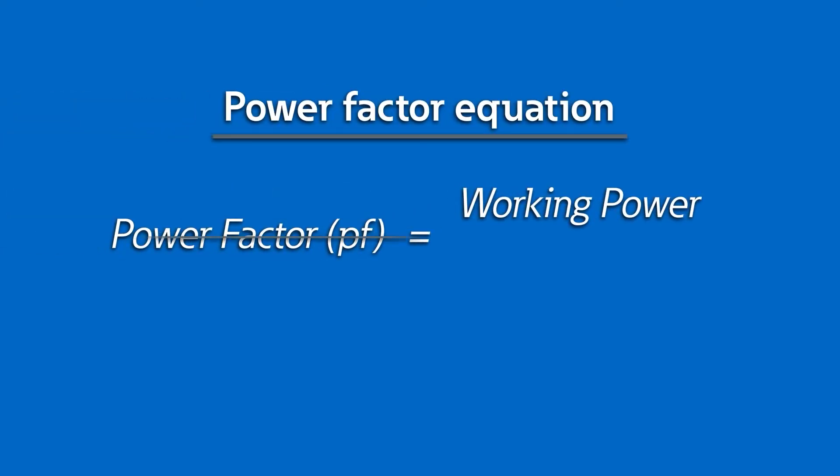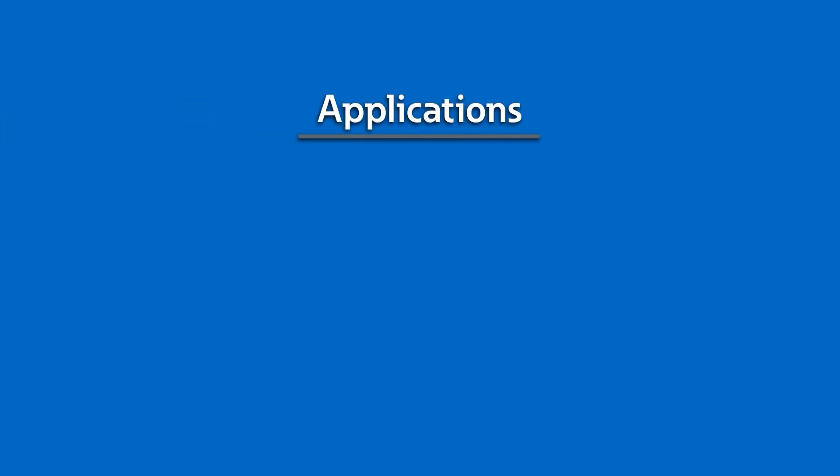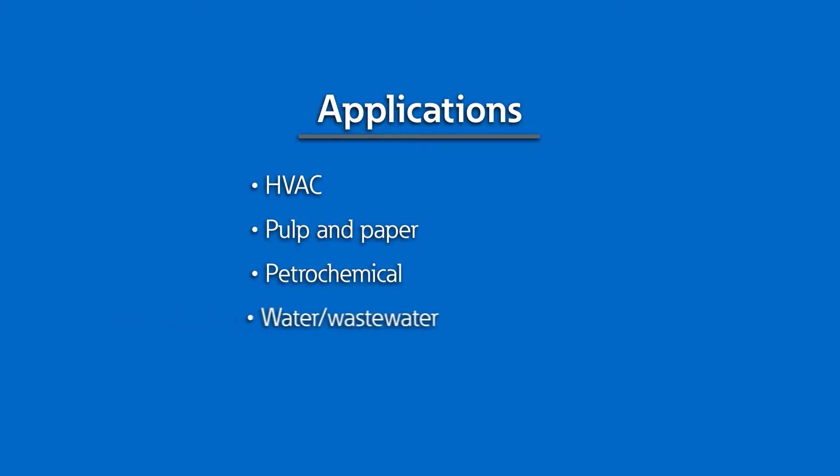Let's highlight another benefit of using variable frequency drives. Drives offer a very high power factor, which is the ratio of working power versus apparent power, further reducing the overall current required to run the motor and system losses. Medium voltage drives can be used for pumps, motors, compressors, and fans in hard-duty industries like HVAC, pulp and paper, petrochemical, and water-wastewater.